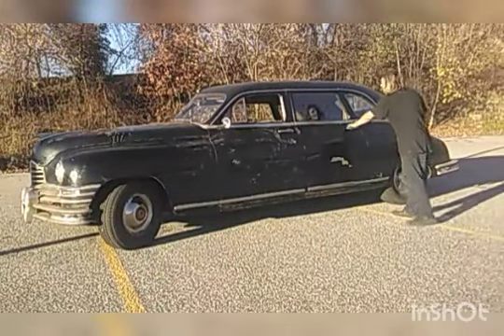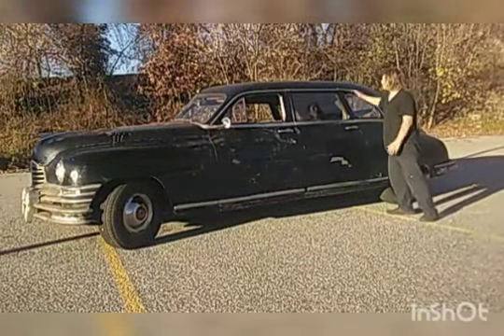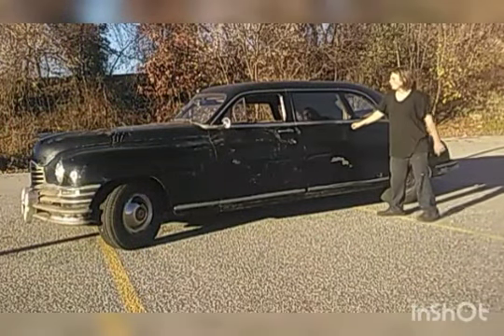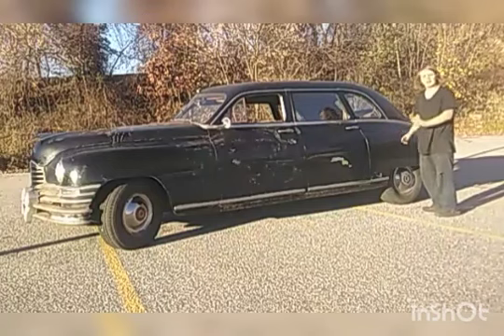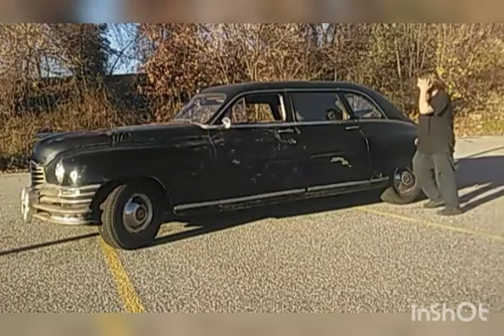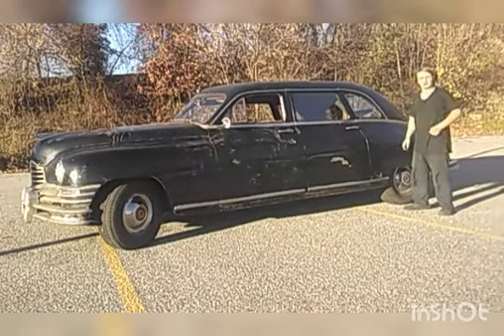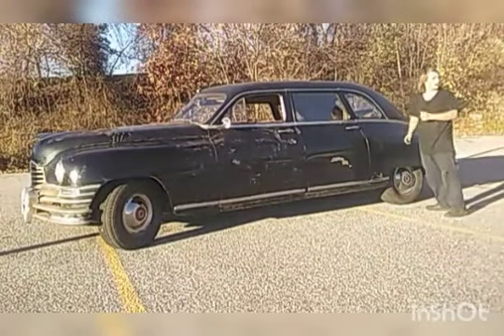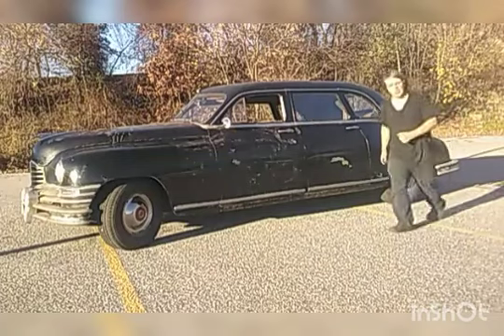The long wheelbase sedan: basically your normal coupe would come down like this and you'd have this curved window in the door. Not so with the long wheelbase sedan — you have an extra 18 inches of wheelbase for jump seats, which I will show you when we get to the interior. Basically, this is a limousine, but it's not a limousine. Packard calls this a seven passenger town sedan.